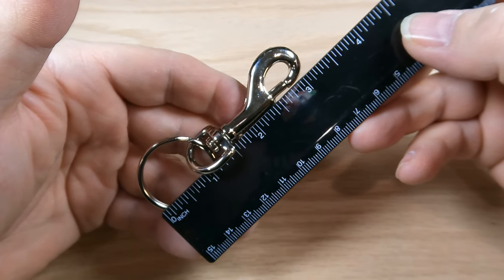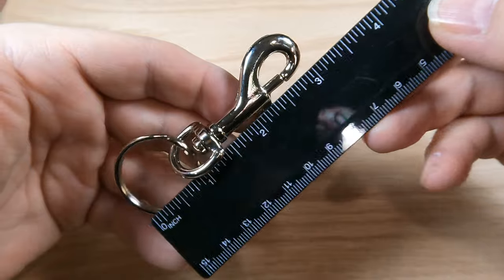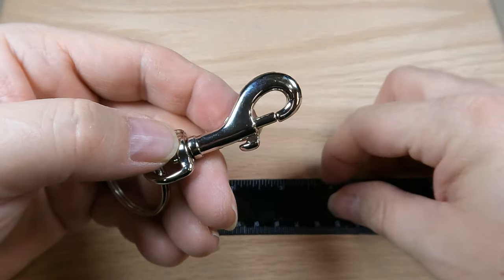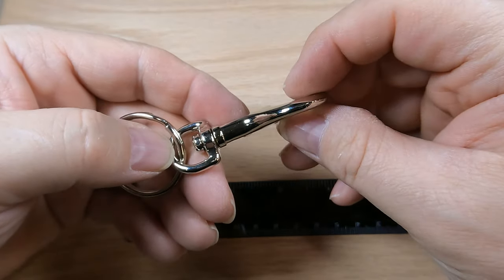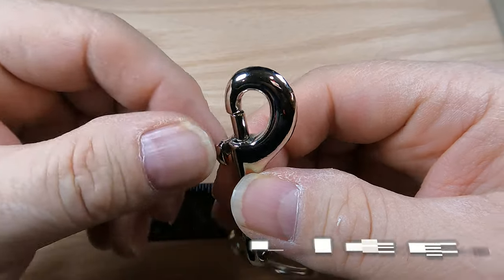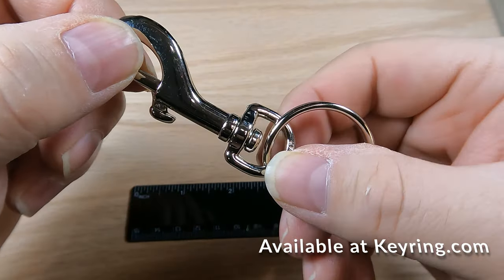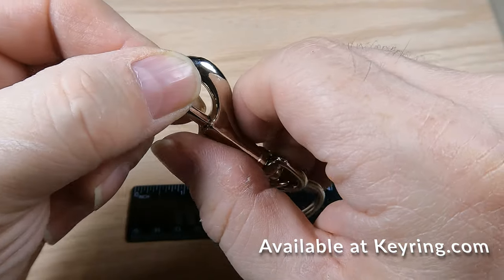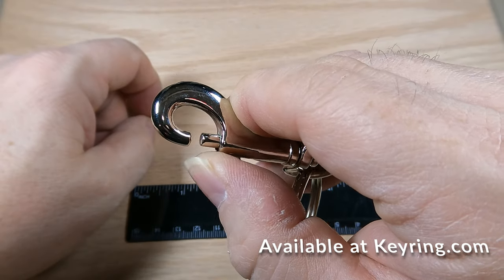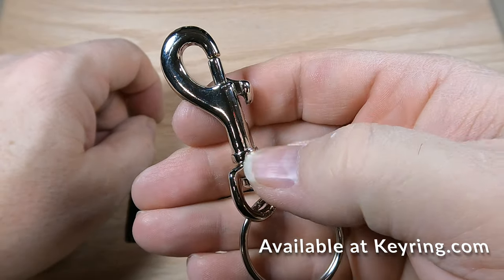Overall length is about three and an eighth inch. Without the ring, the snap itself is two and three eighths inch, and then three quarters at the top. The opening when you slide the bolt is about three eighths of an inch, so that'll allow you to get it on pretty much any pants loop or purse. That swivel at the bottom is attached with an inch and a quarter split keyring — that's the nickel plated snap.